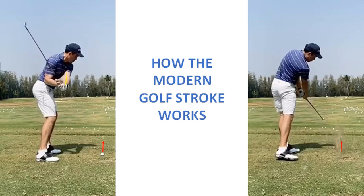The golf stroke is the forward motion of the swing when the club is released. The two images will give you a general idea of the modern golf stroke. It starts midway on the downswing and ends in the follow-through when the right arm and club are fully extended.